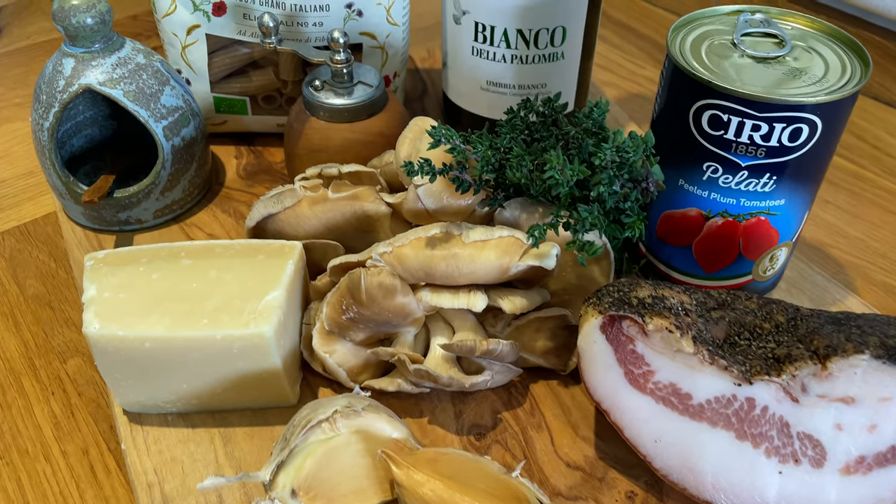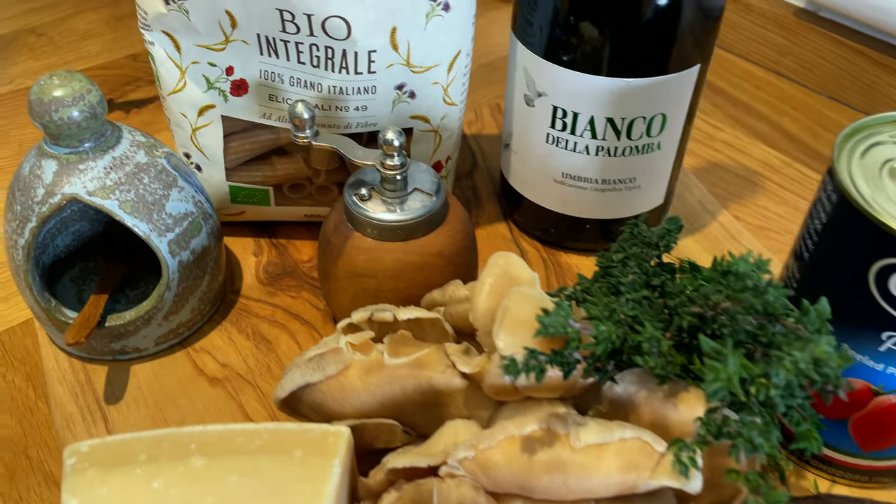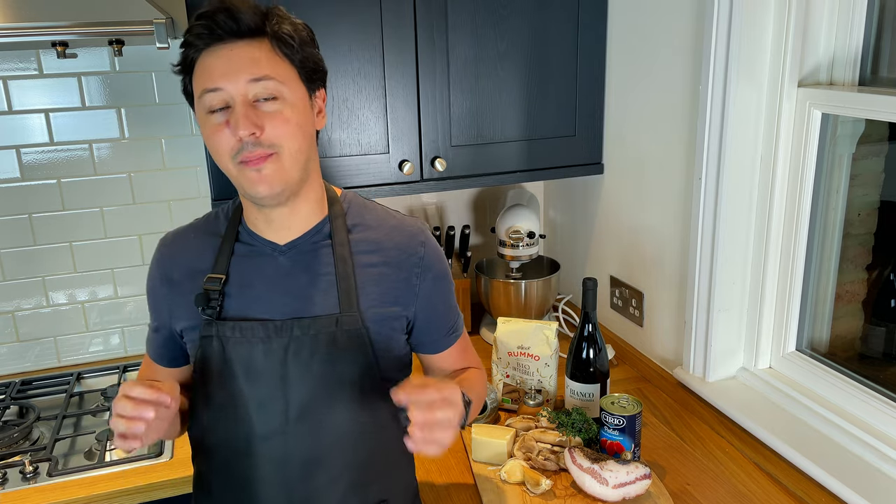And then of course some garlic — or you can use onions, using garlic today — and tomato sauce.